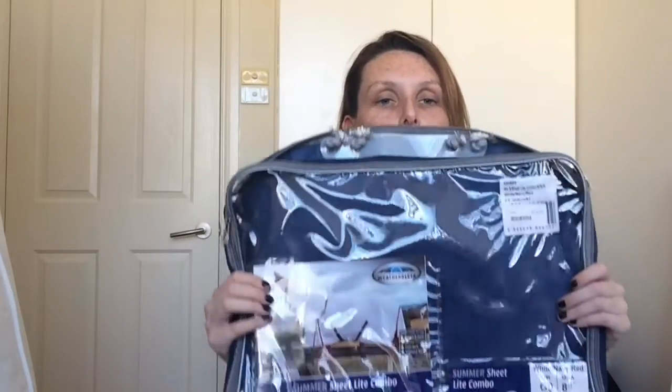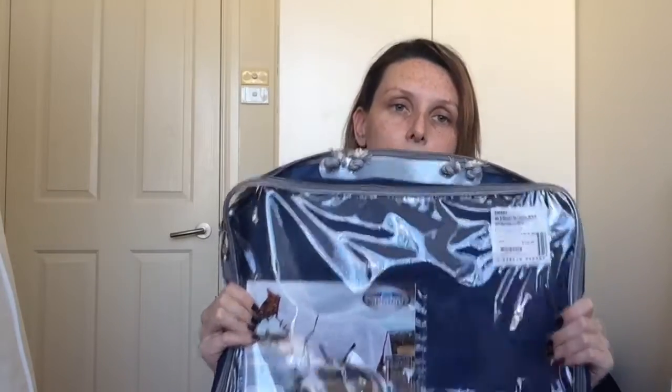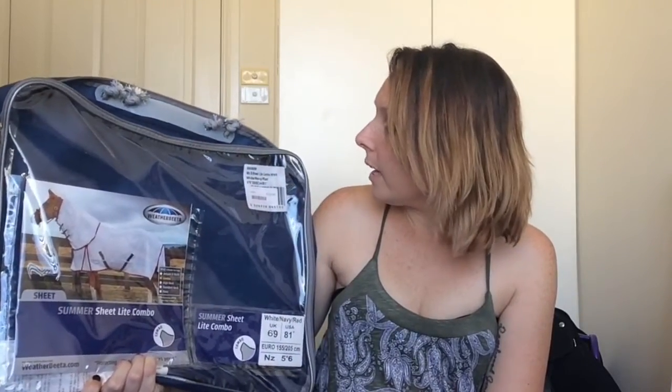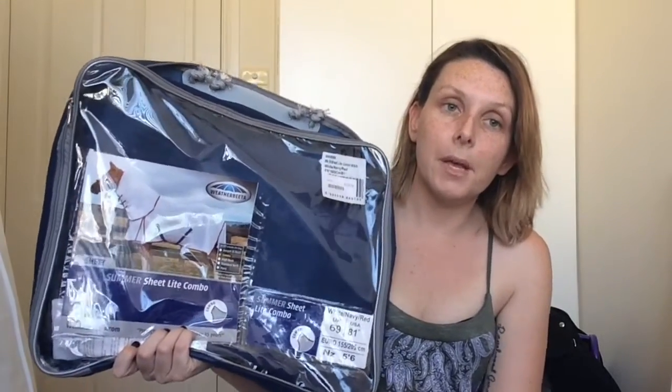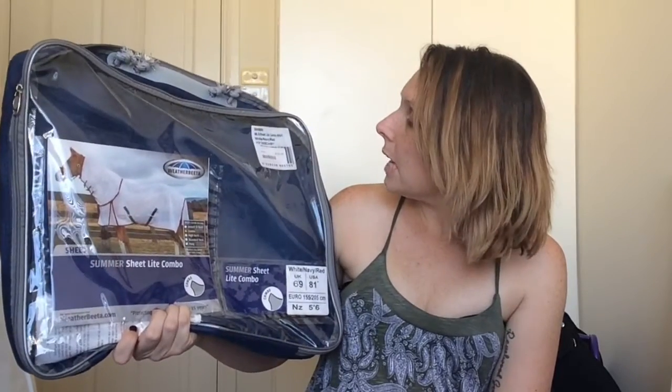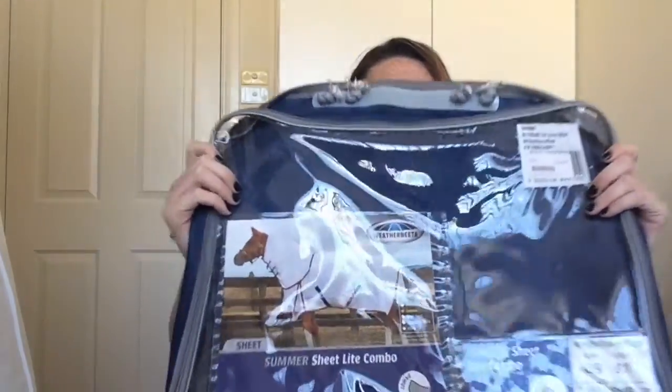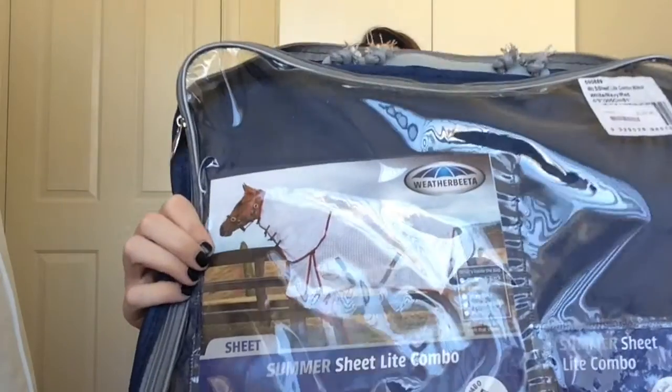The next thing I picked up is a new cotton combo summer rug. Spike absolutely tears through his rugs — we're lucky to get one season out of them, and this is his third rug this summer, which is a record for him. This is the Weather Beater summer shape light combo in red, navy, and white, in a size 6.9 because he's quite a big built horse. It was $129.95 from Horseland, but I had some points to use so I ended up saving around $100. He's currently wearing it so I can't show it.